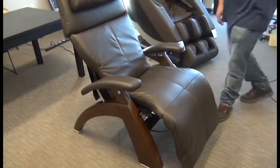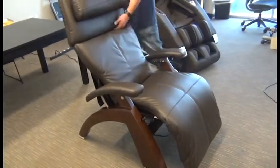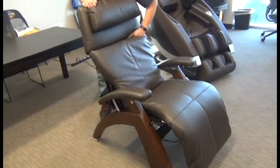In this video, we're going to demonstrate how to replace the Human Touch Perfect Chair Supreme Upholstery Package Jade Heat Pad.